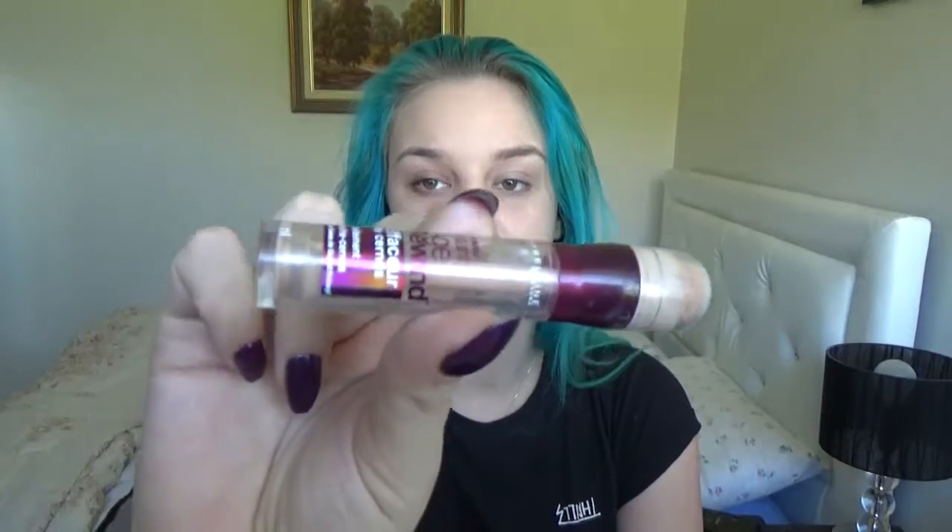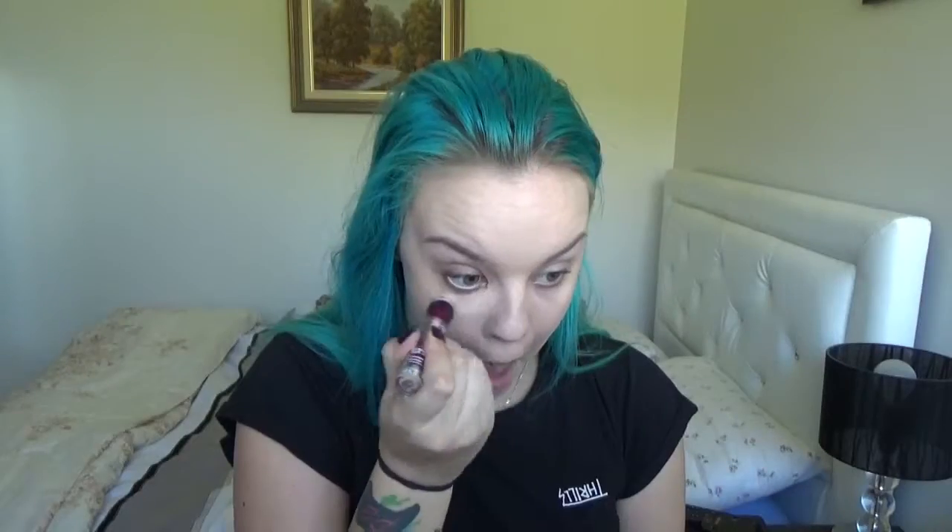And then I'm going to go in with my Maybelline New York Instant Age Rewind. This is in colour Light Pale. I only have like a tiny, tiny bit there. Now I'm just going to blend it in with my ring finger. So now that's blended.